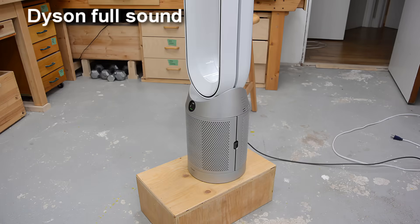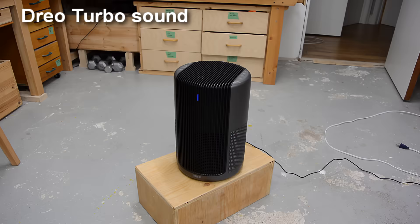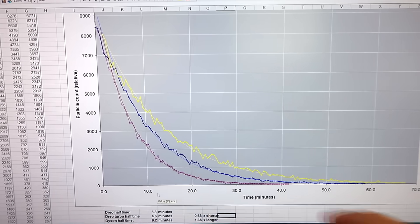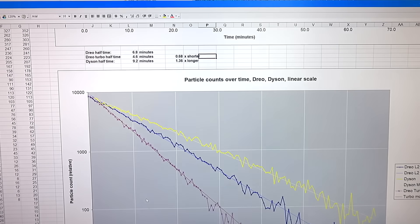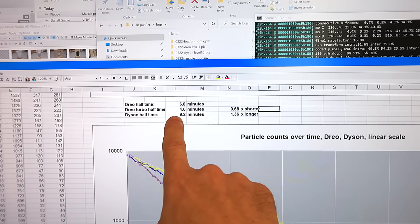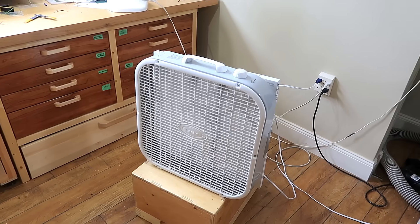But the Dyson is kind of loud. So let's try the Drueo in turbo mode to get the same kind of volume. The purple line is Drueo in turbo mode, and look at that on a log scale: it can cut the particle counts in half every 4.6 minutes, which is twice as fast as the Dyson.